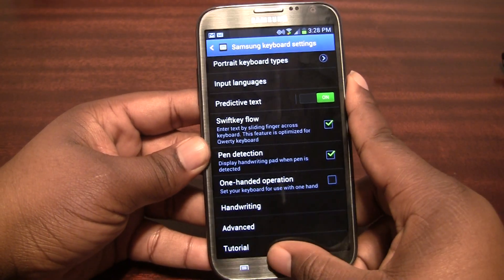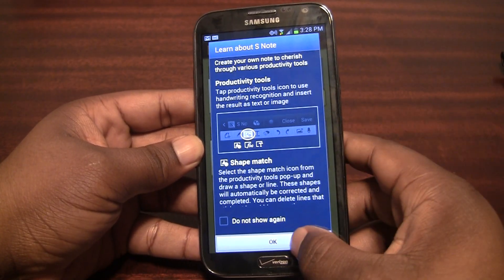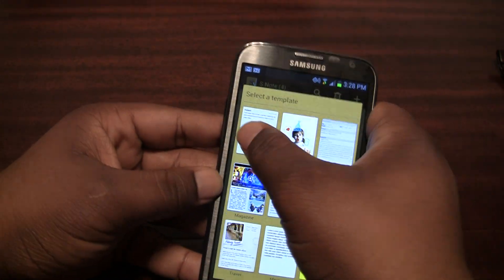I just want to show you guys a quick hands-on, just because there haven't been really many videos of this outside of Swift Key's official video. So we're going to go on the S Note so I can create a new note and show you guys how it works.